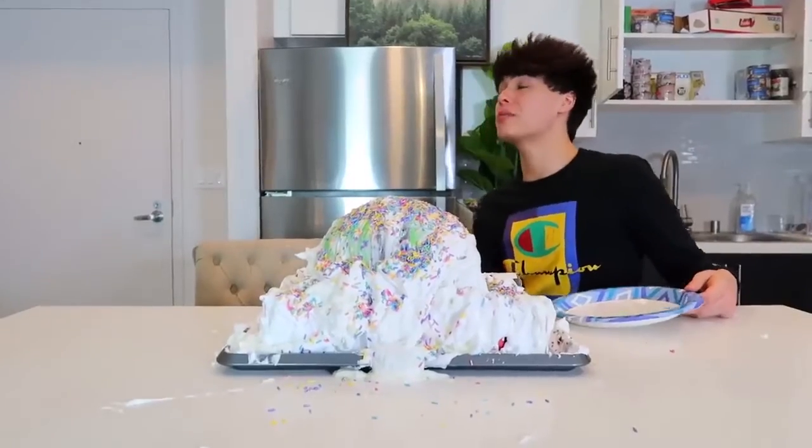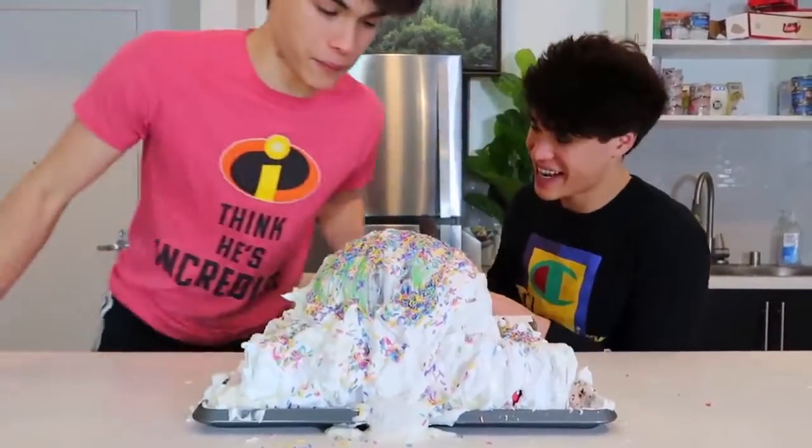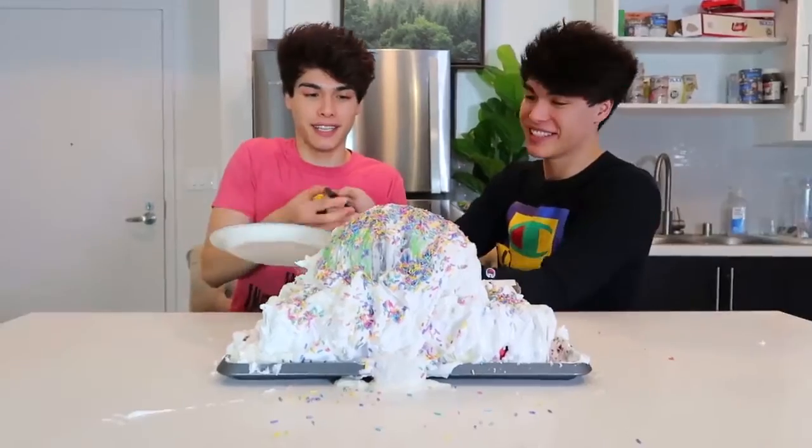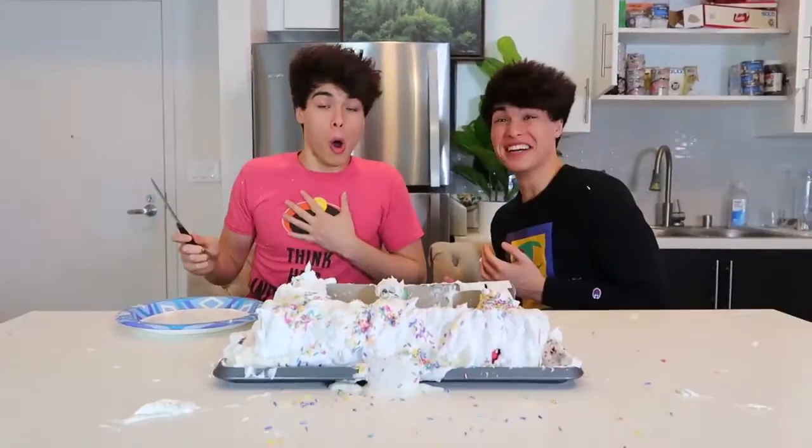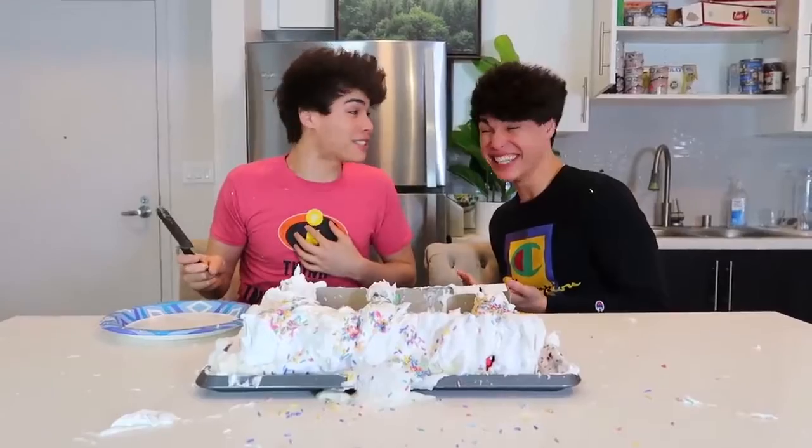Hey Alan, I baked you a cake for your birthday, come get a slice. It's not even my birthday, but okay. Yeah, alright, here — cut yourself a slice. Oh, whoa! Why the heck did that happen? I got scared.